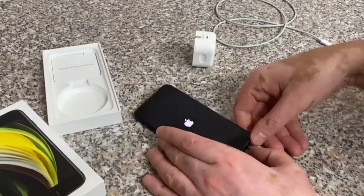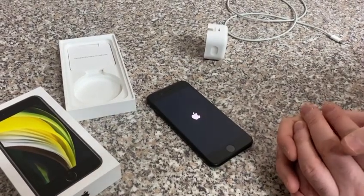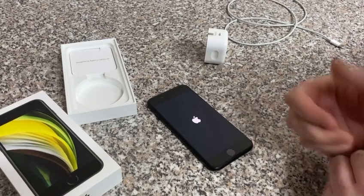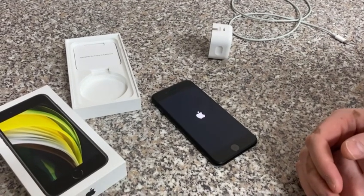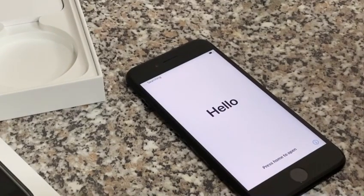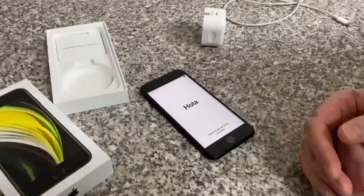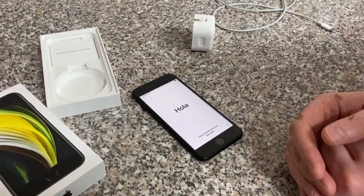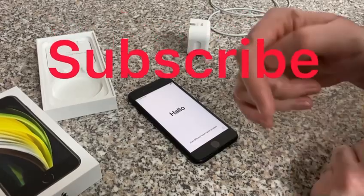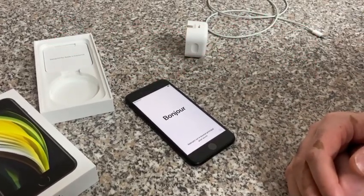In the next video I'll talk about all the particulars — pricing, how I've got on with this phone, battery life, and so on. Thank you for joining me. If you like this content, hit the like button and subscribe to my channel down below. See you guys in the next one!